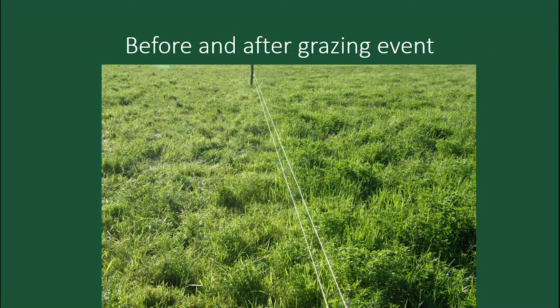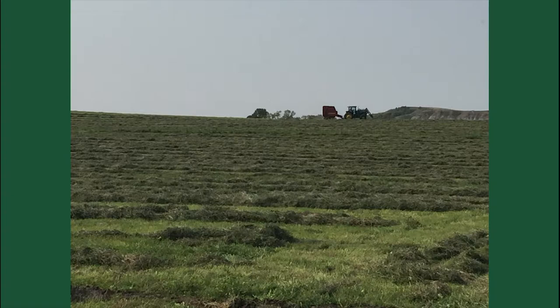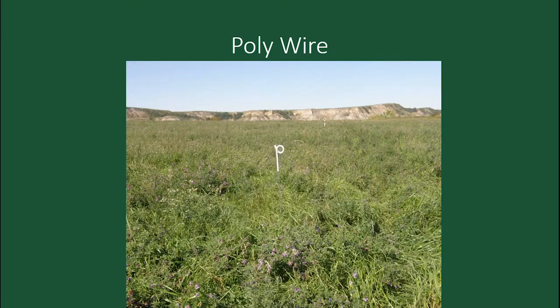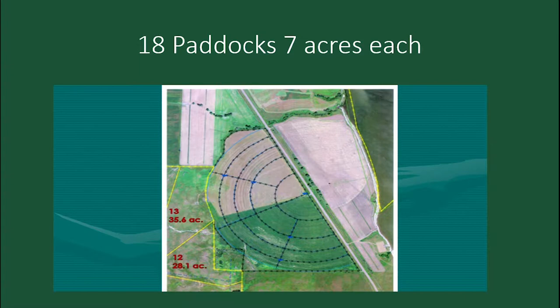The time spent managing and moving livestock is quite enjoyable — we move them once a day on the pivot. If you get behind and don't have enough livestock, you've got too much grass, and you can always hay it. The paddocks are set up on an arc, so you can hay those too.